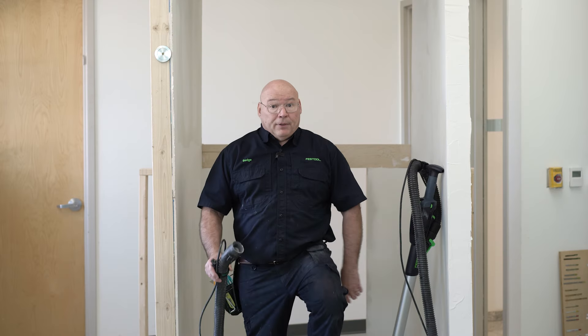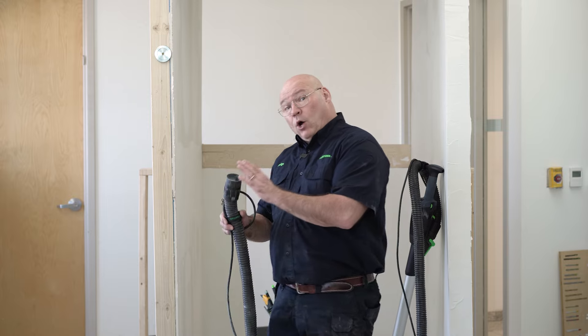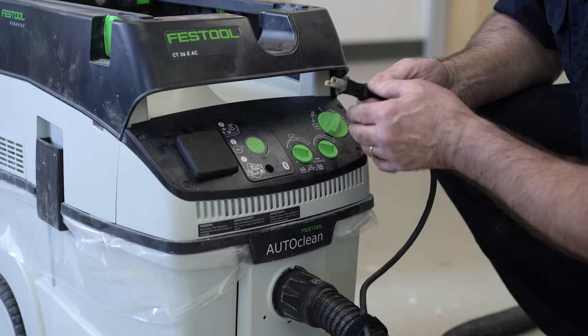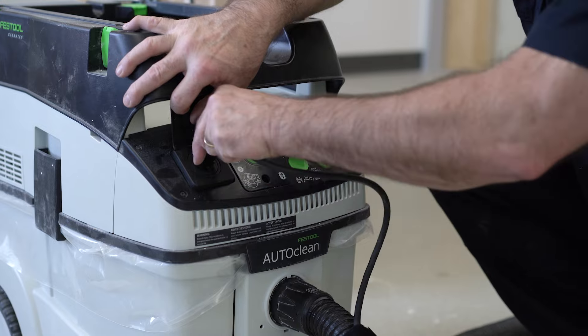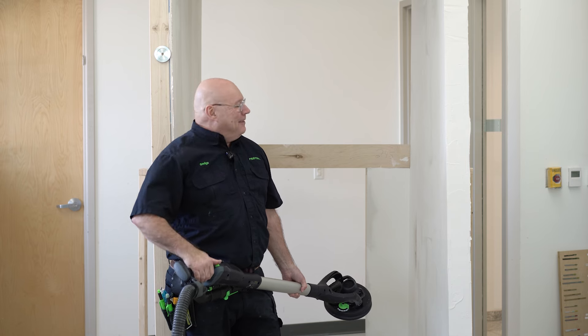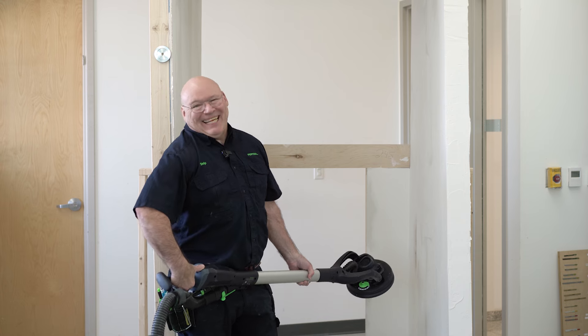The next step is pretty simple — we take the hose and the cord and connect it to the CT36AC, and it is that simple. Now that's a quick setup. The only thing we've got to do now is start sanding.